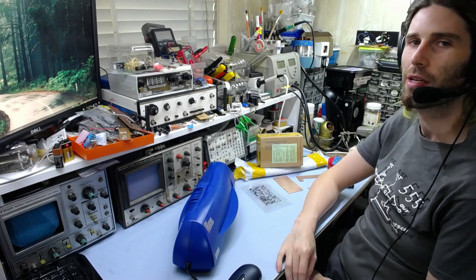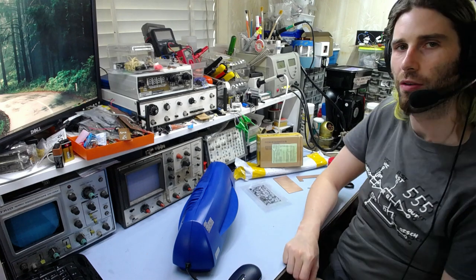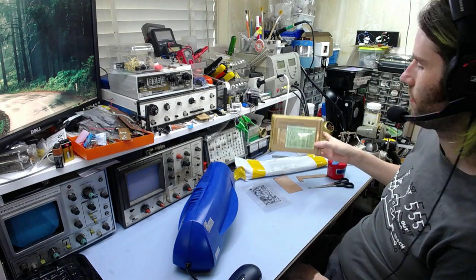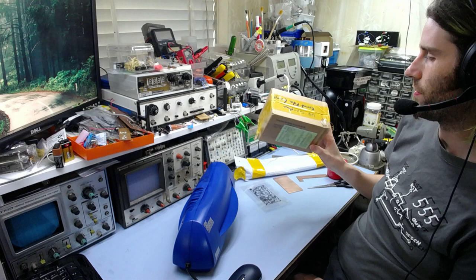Good afternoon and welcome back to the Workbench. In a previous video you probably saw that I bought some more of the UV photo resist stuff for making circuit boards, because I'd almost run out of the stuff I had here, which is what I'd originally bought a few years ago.